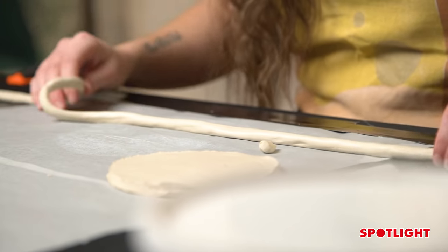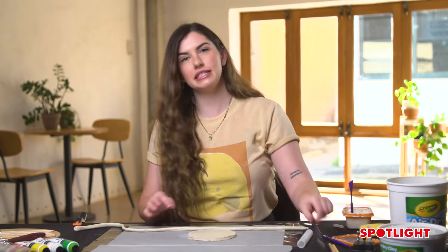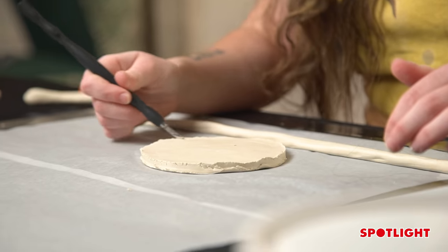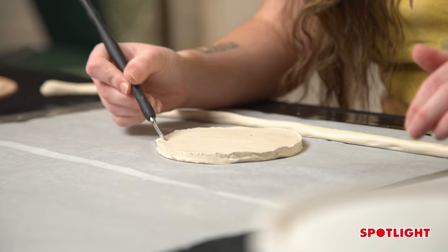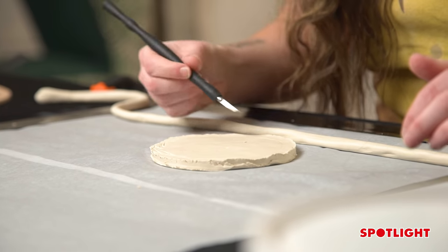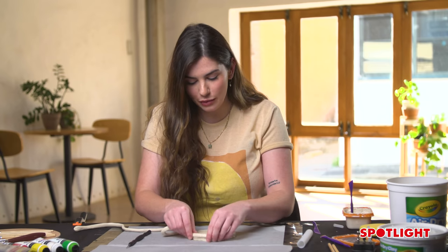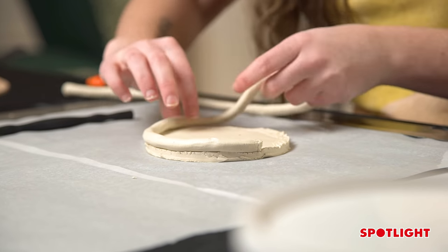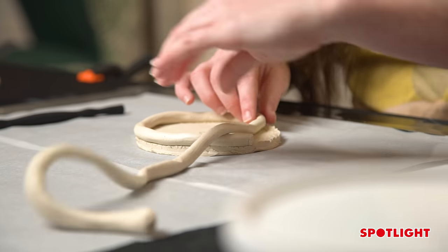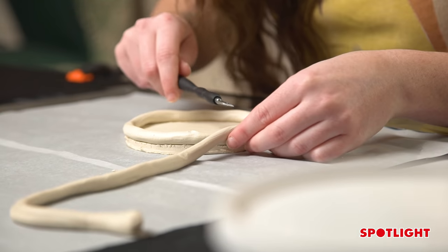Now that we've got our snake, we are going to attach it to our base. To keep clay sticking together, you do need to score the edges. So taking your knife, you're just going to want to start making little incisions into the edge of the clay, all the way around — it doesn't have to be perfect. Taking your snake, you're going to want to measure out the width of the clay, following around into the edges, making sure it sits, and cutting off that excess.